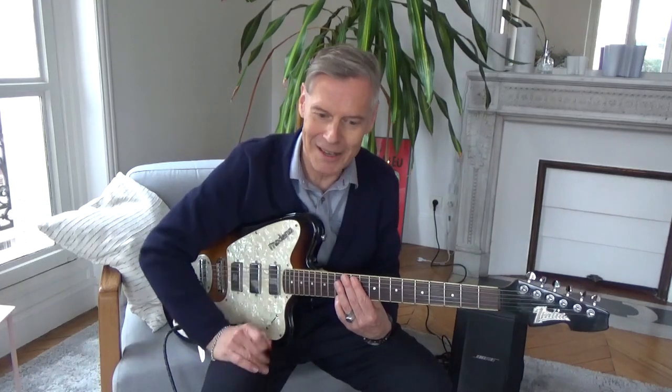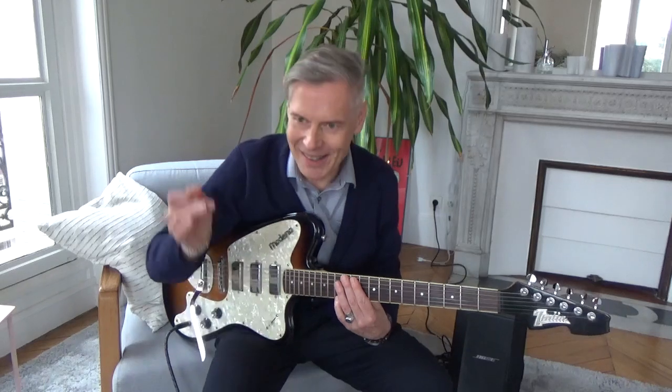So about Italia guitars — I own three of them and you can see in my earlier videos that I presented all of them. They are really value for money. My advice is: if you get your hands on one, buy it or just keep it, because these guitars really will last for a long time.